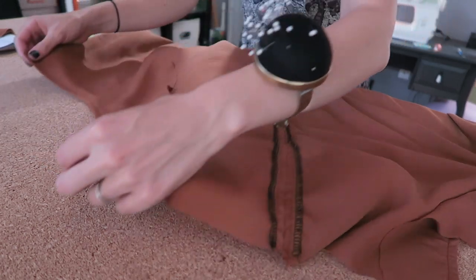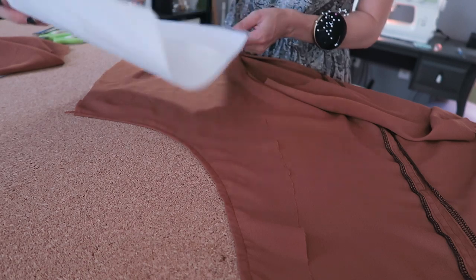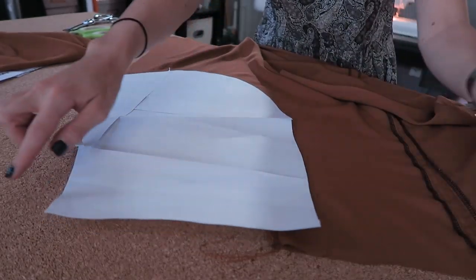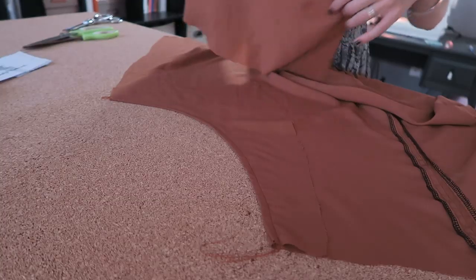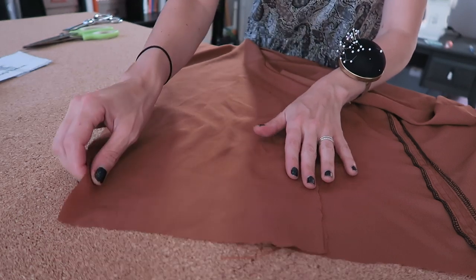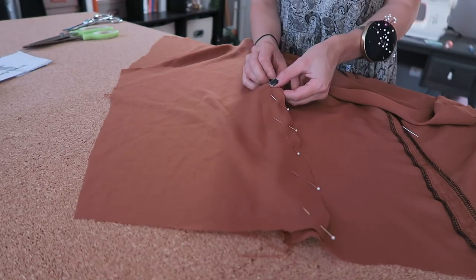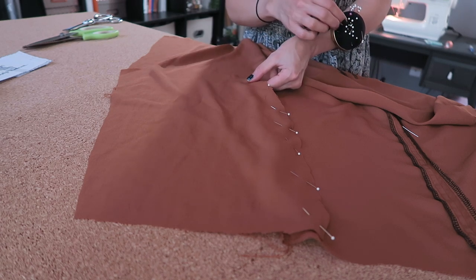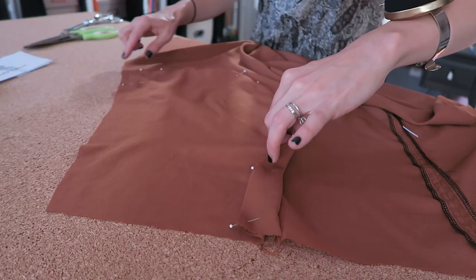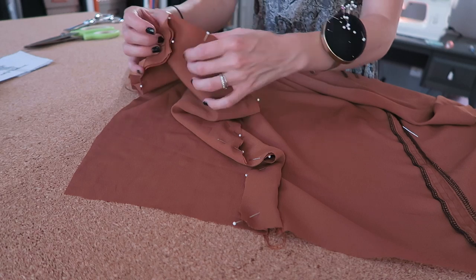I've given my stitches a nice press to set them. Now we're going to take pattern piece number 9 — the pocket facing for versions one and two — and place it over the pocket lining so the curves are matched. You're going to start to see that this creates the finished waistline of the skirt front. Right sides together, match that lining up, pin it in place, and stitch. Once this part is all stitched together, it's going to start to look like a skirt!